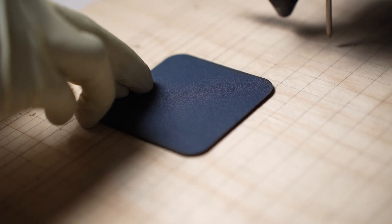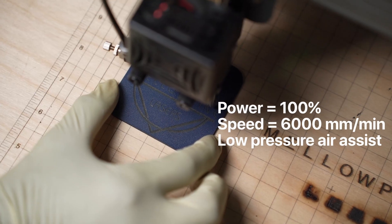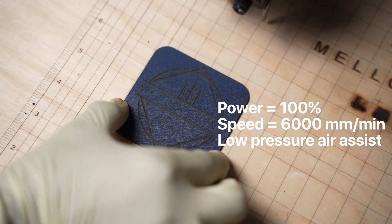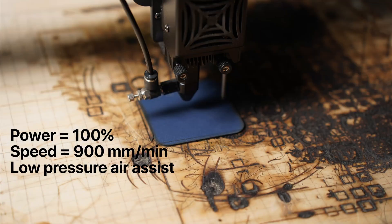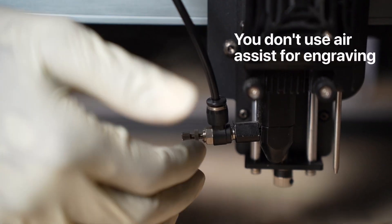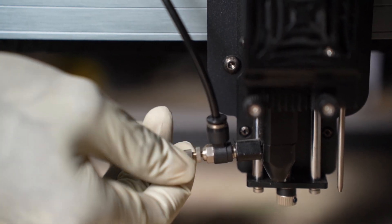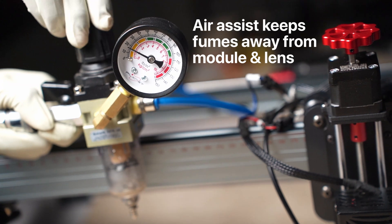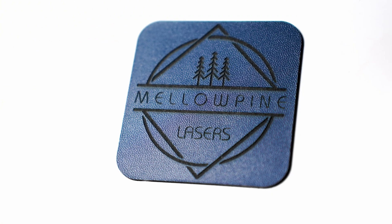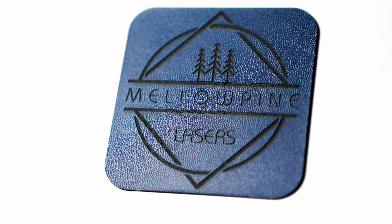I engraved and cut some synthetic leather on the TS2. For engraving, I used 100% power at 6000mm per minute with a low-pressure air assist. Once the design was engraved, I cut out the patch using 100% power at 900mm per minute. Usually you don't use air assist for engraving, but with synthetic leather the fumes produced can damage the lens and module, so a low-pressure air assist helps keep fumes away. The result was pretty good — even though the lettering was small, the engraving turned out well detailed.